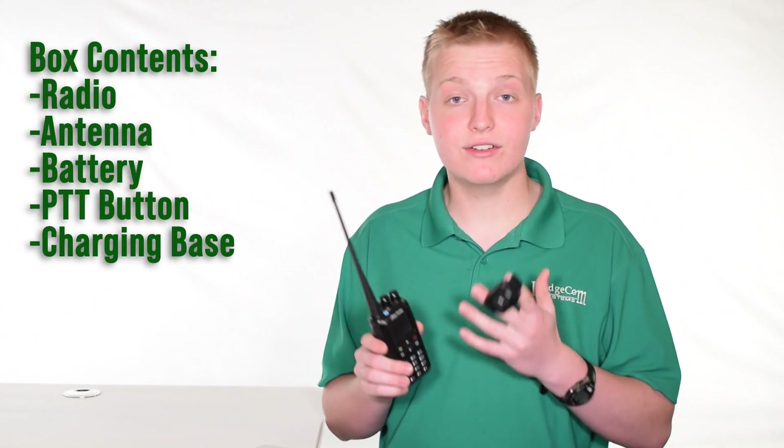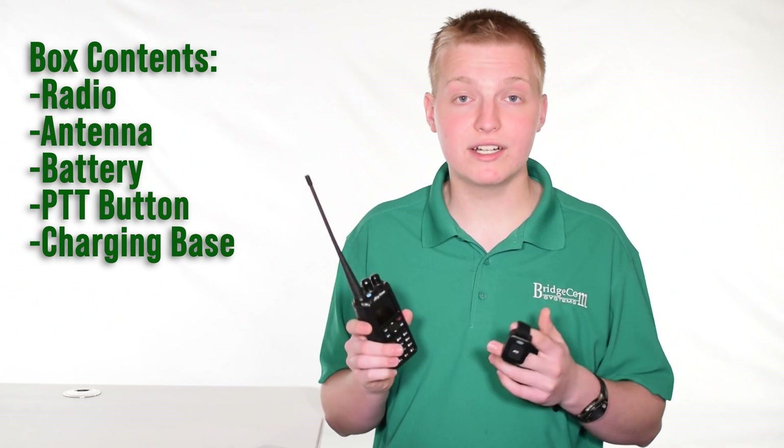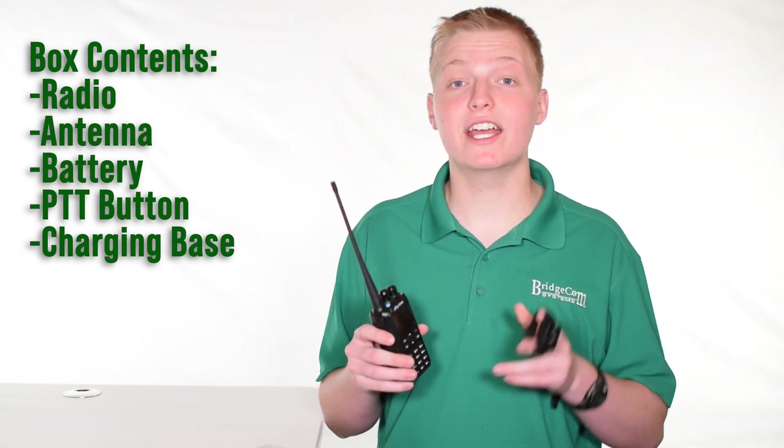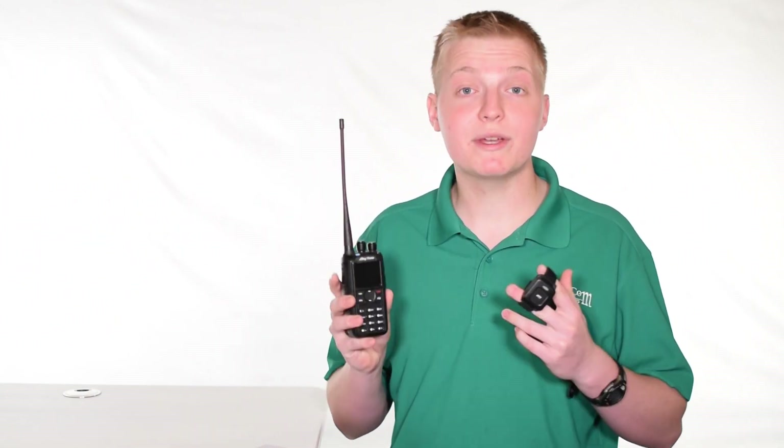The 878 Plus comes with everything you need in the box, including the radio, antenna, battery, belt clip, drop-in charger, wall plug, a free programming cable, and free downloadable programming software that you can download the most up-to-date version of from our website.